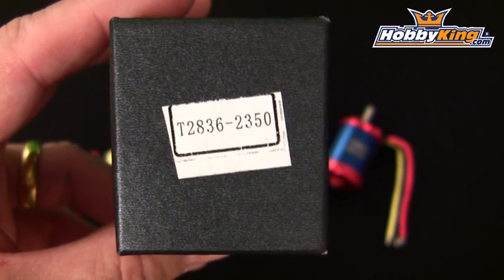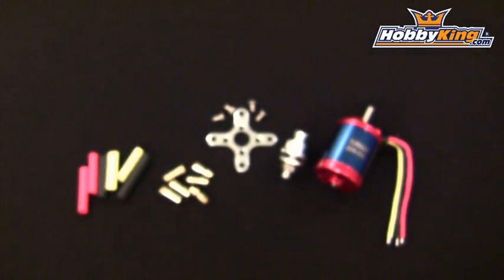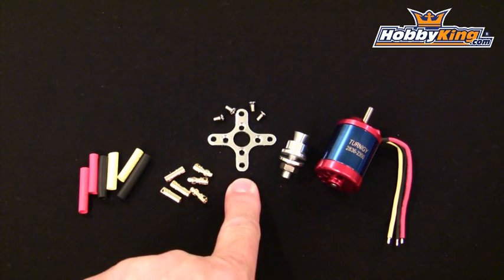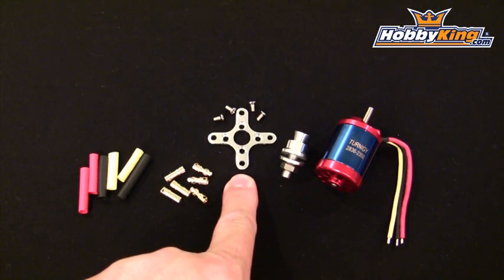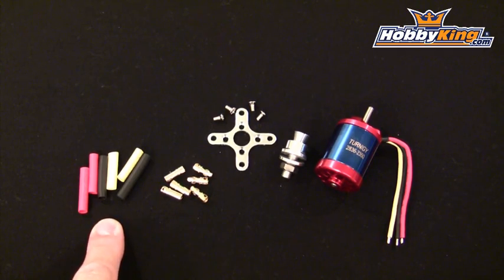The Turnagy 2836 2350KV motor comes nicely packaged in a box and includes all the necessary hardware, including the prop adapter, an X-style motor mount brace with the motor mount screws, some bullet connectors, and also the heat shrink tubing.